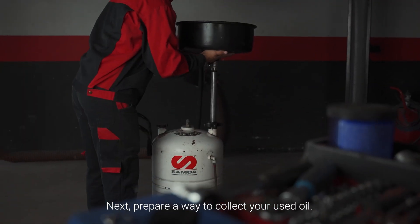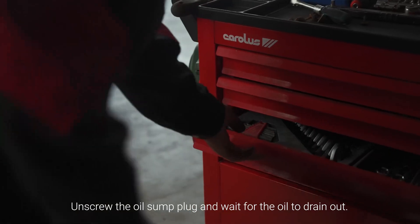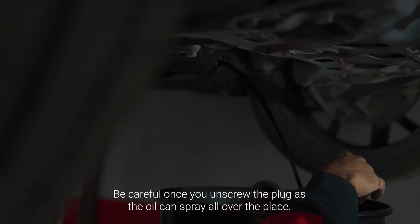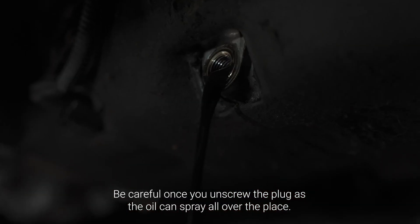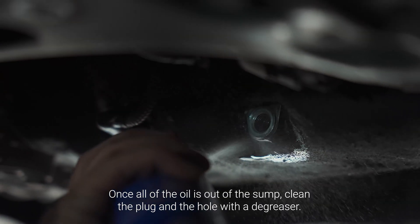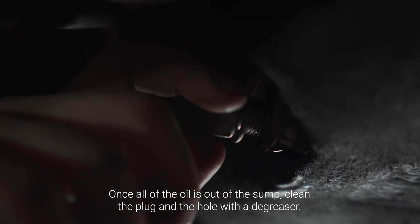Next, prepare a way to collect your used oil. Unscrew the oil sump plug and wait for the oil to drain out. Be careful once you unscrew the plug as the oil can spray all over the place. Once all the oil is out of the sump, clean the plug and the hole with degreaser.